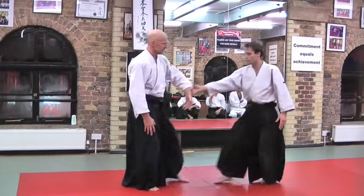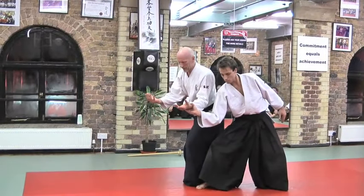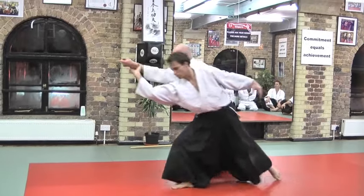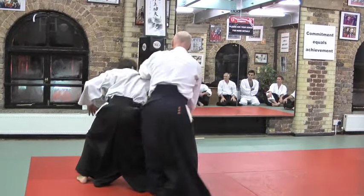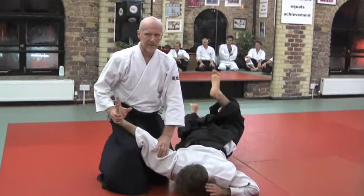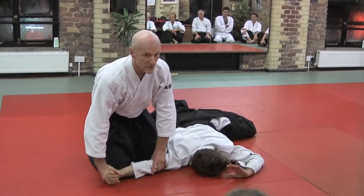From the basic technique, because I'm stepping to the safe side, I'm standing on the safe side and stepping up — all the time safe. But the whole point of Nagare is that it's not going to be stopped.